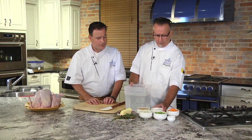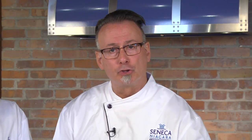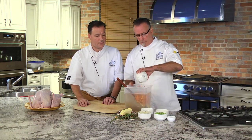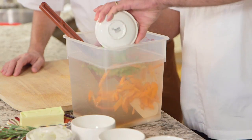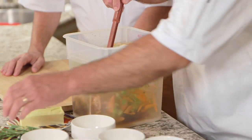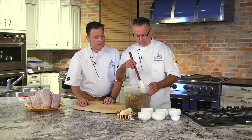We're gonna make the brine first. We're starting off with a gallon and a half of water, two cups of salt, two cups of brown sugar, two carrots sliced, three stalks of celery sliced, one large onion sliced, about a dozen black peppercorns, and then some fresh rosemary. Let's break it up a little bit to open up those oils in the fresh herbs — you can smell them already.